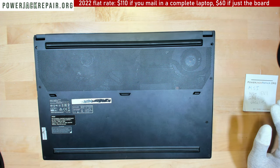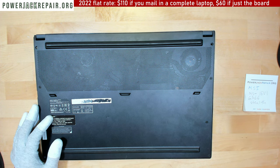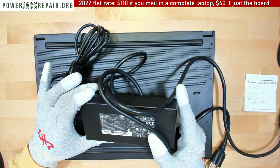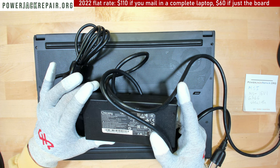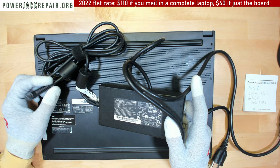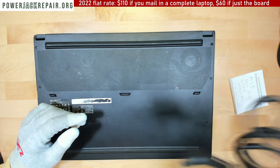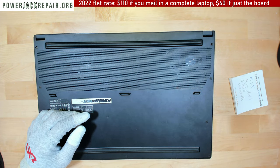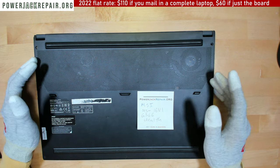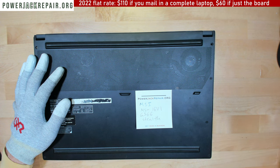So the bread and butter of this operation is usually Lenovo laptops, but MSI is second place. Partially because this is an 11.5 amp output, and unfortunately there are no connectors on the planet that can handle 11.5 amp output. Most of them are made for like 3 or 4 amps.